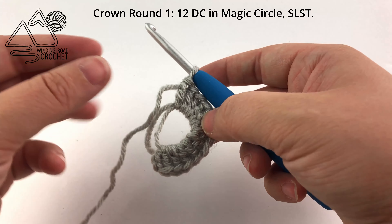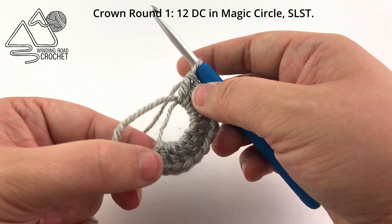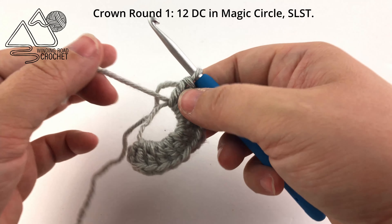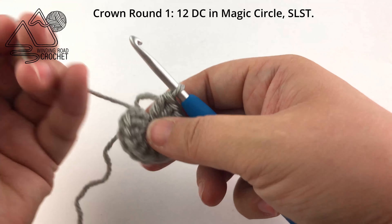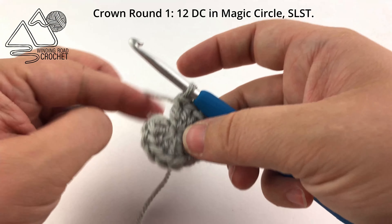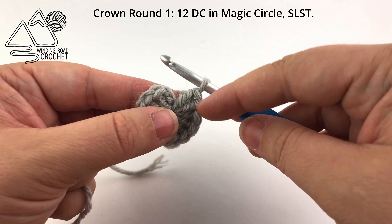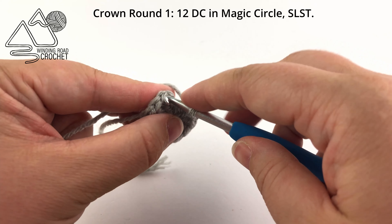Once you've worked your 12 double crochets, you can take that yarn end and pull it tight to create the magic ring. Pull it nice and tight to have no hole in the center, and then we're going to slip stitch to the first double crochet of the ring. That completes crown round one.